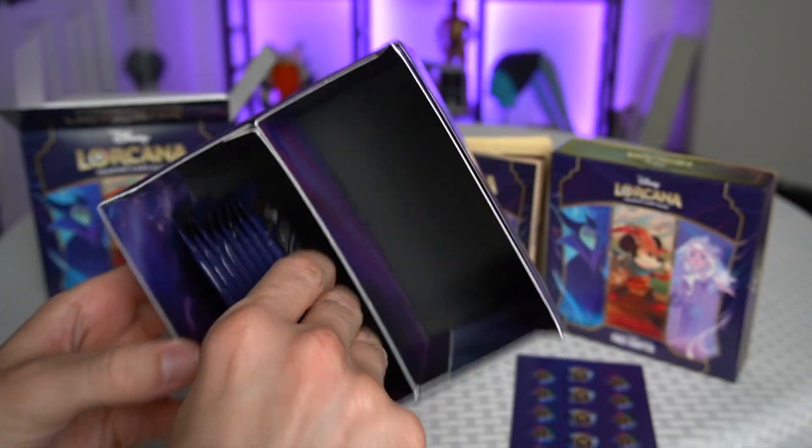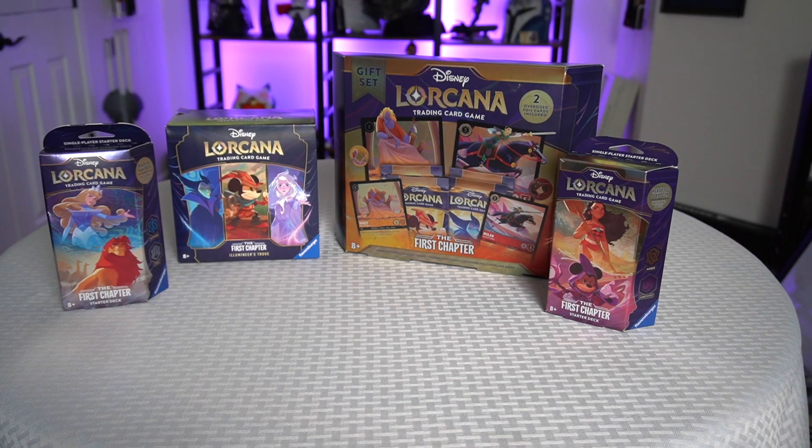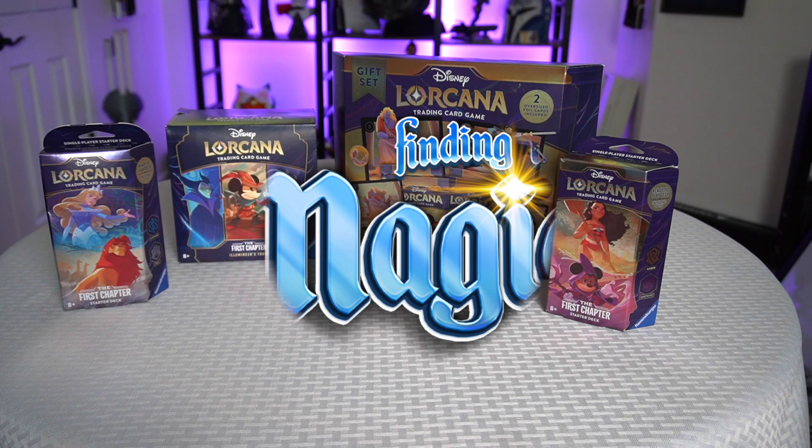We've got a bunch of packs of cards to open here. Let's get to it. Hello, Disney fans, and welcome to Finding the Magic, where I make videos about anything Disney, but especially Disney parks.